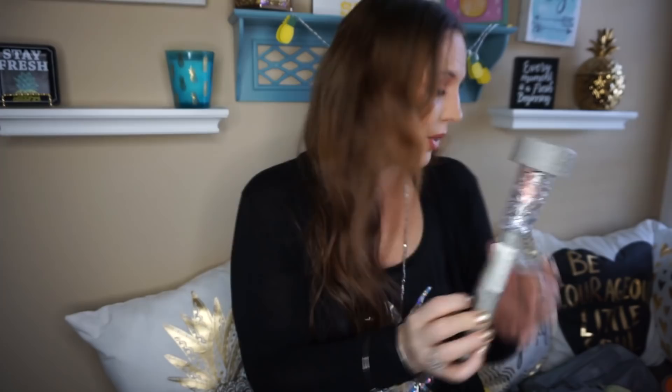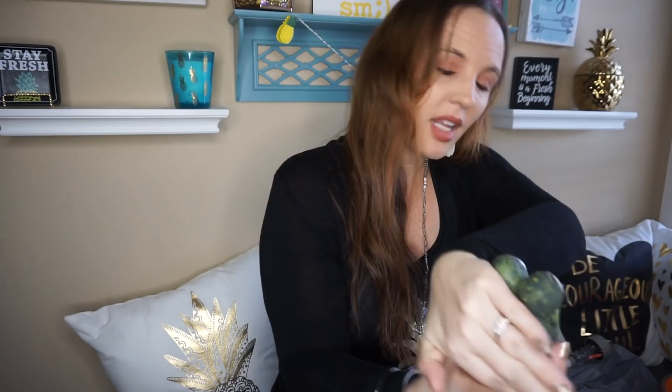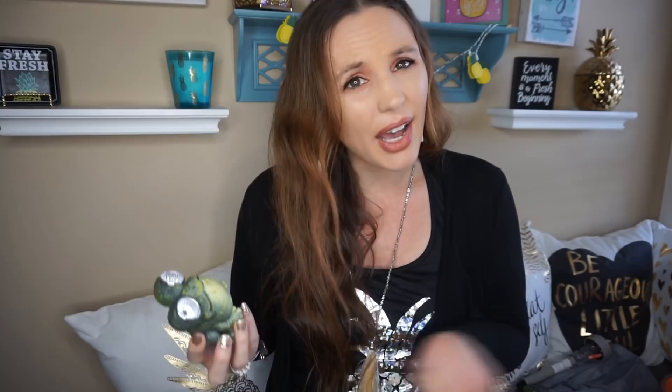Then I found a little solar frog and his eyes light up. Let me turn my light down so you guys can see his little eyes light up. They also had an owl there, but I didn't like the owl — I love the little froggy. So I went ahead and picked up two of those.